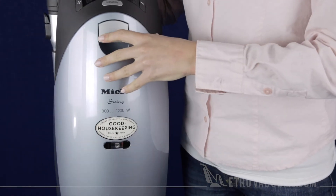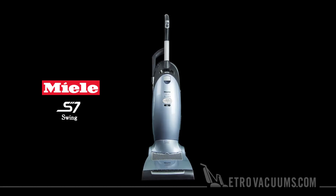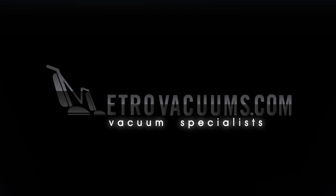Each bag should last for one year of normal use. For information on this and other fine products, visit the experts at MetroVacuums.com.